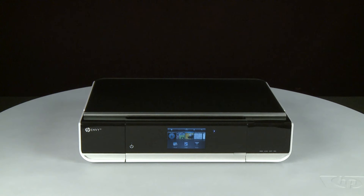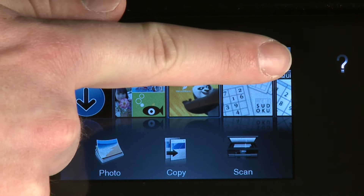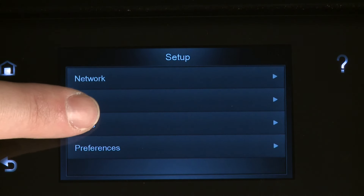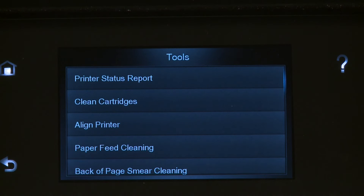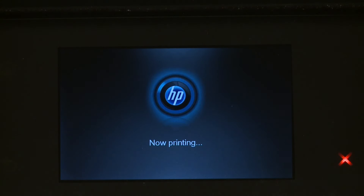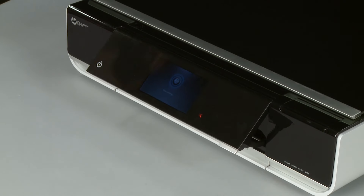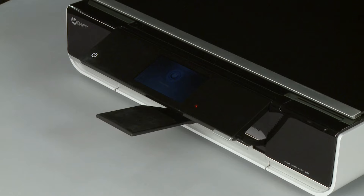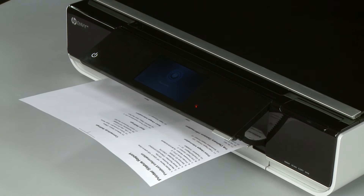From the printer's control panel, touch the Settings icon, then touch Tools. On the Tools menu, touch Printer Status Report. If the page prints successfully, the issue is resolved — you can reconnect the USB cable and resume printing as normal. If the page does not print, go on to the next step.